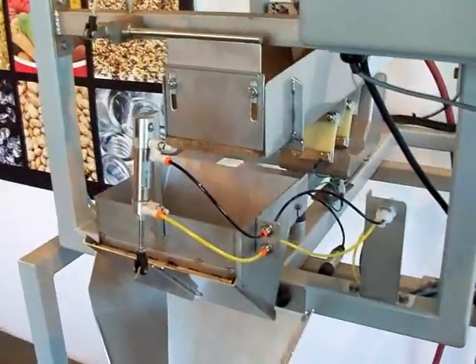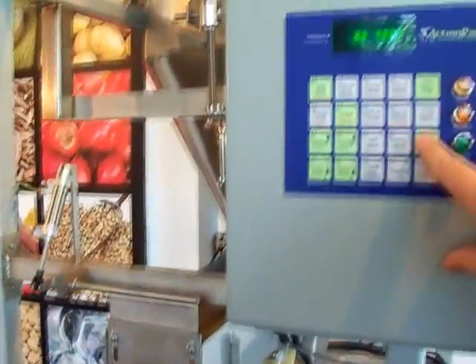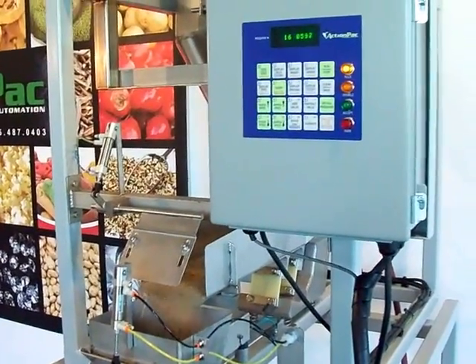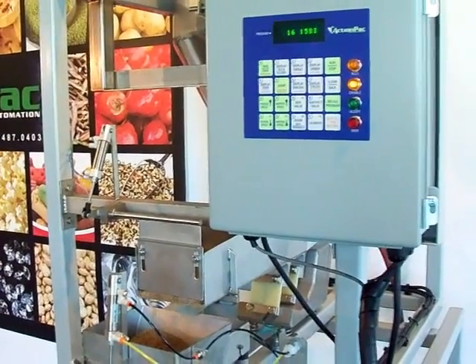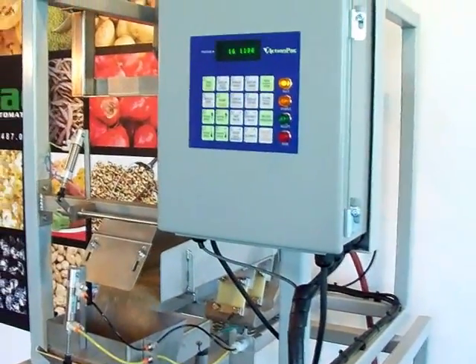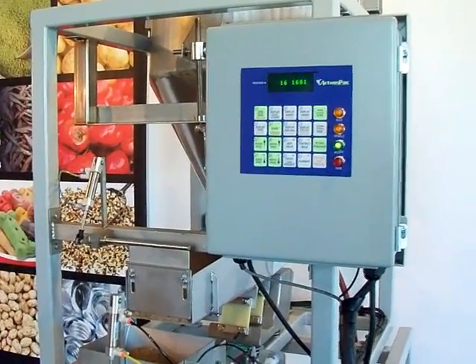At any time, if you want to change or run a different program, all you need to do is stop the scale, dump the scale — this will manually dump the bucket — and then recall a different program. In this case we'll run a 16-ounce program. It takes just a tad bit longer than the other program, but basically we didn't have to do any modifications to the system at all. And there's the 16 ounce. The controller can store up to 256 different weights, different recipes, different products.